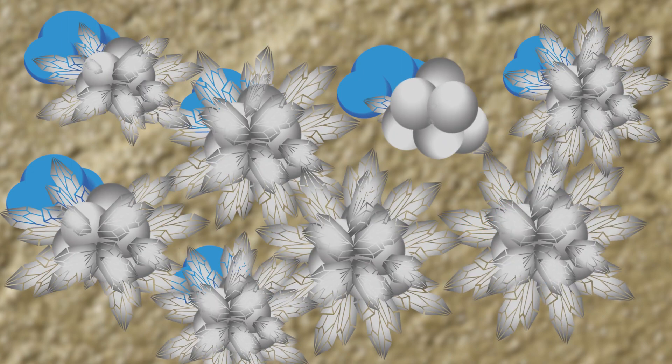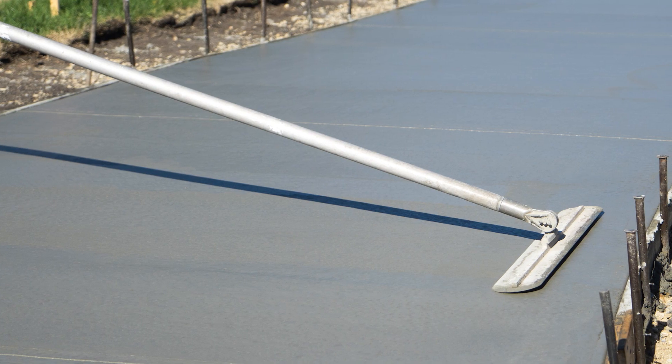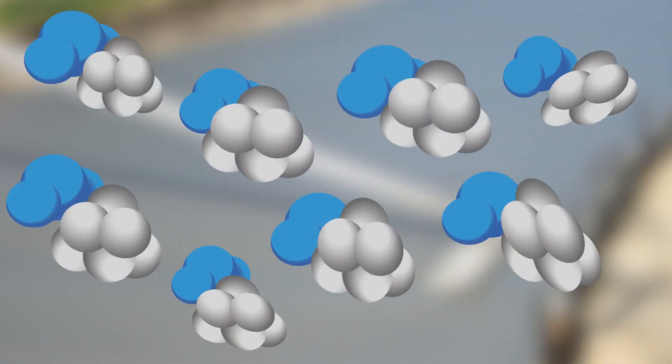The formation of these crystals can be sped up by external heat as well, which is why concrete tends to set up faster during hot weather. The solution to this is to add a chemical substance that will slow down the formation of the crystals temporarily.